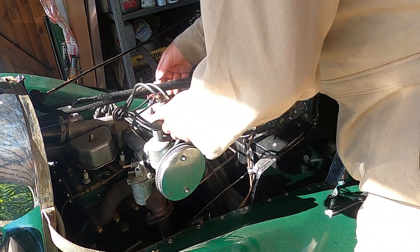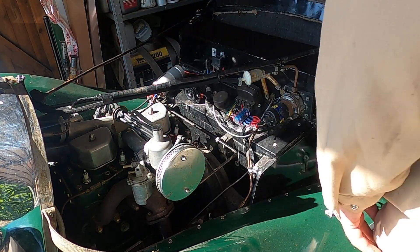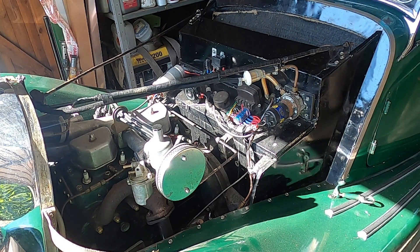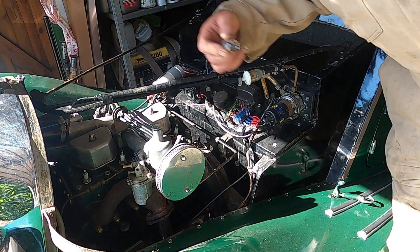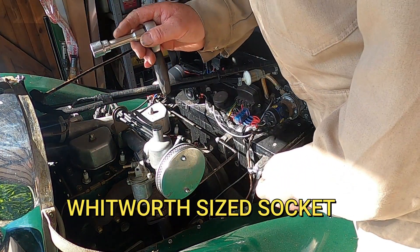The plug leads are numbered, which is handy. Taking this bracket off — it's a 5/16th Whitworth.